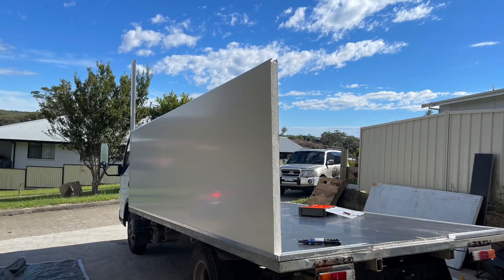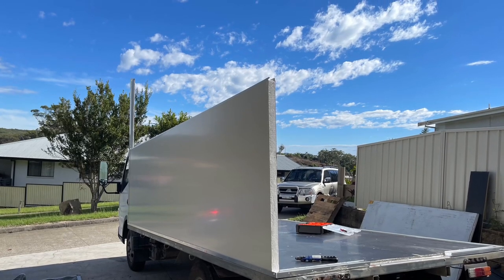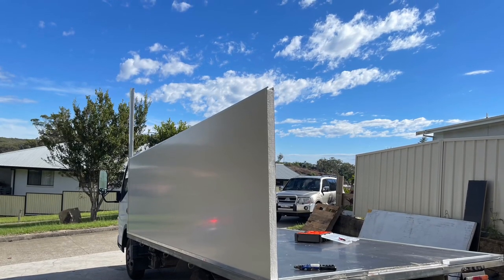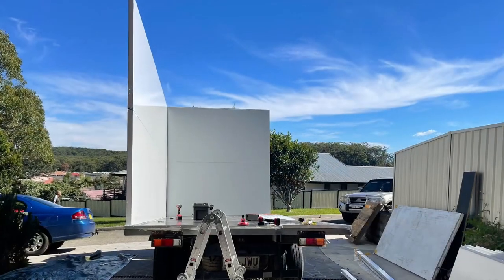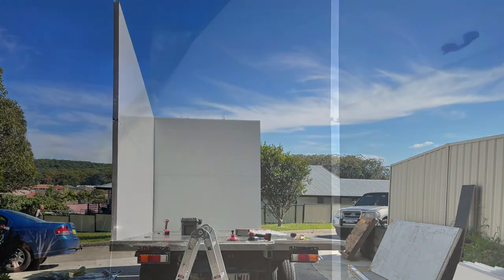Then we started building the food truck body, putting the EPS panels in on the frame and using form ply underneath as flooring, which is pretty good to use for floors. You can use marine ply if you want extra durability — that's up to you. Now we're putting the walls on the truck and the box is about half done, only missing the back.